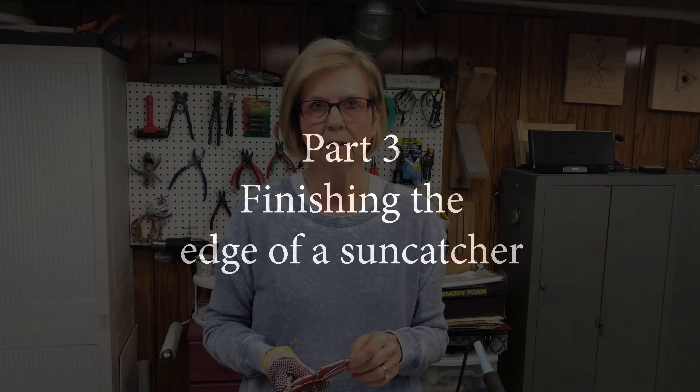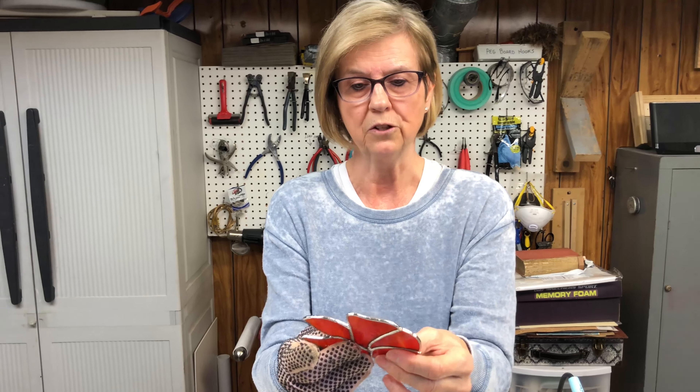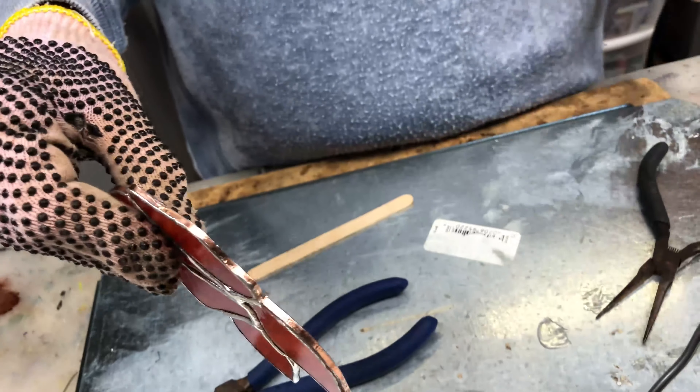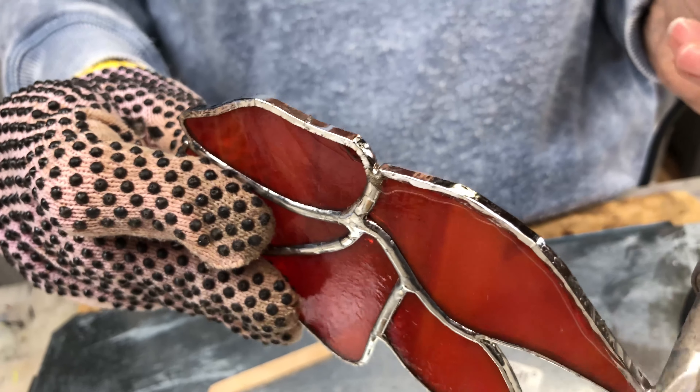Let that cool down a little bit. When you want to attach this to your butterfly, depending on how far you want it, you can squeeze these together. Once you have it attached — let's pretend this is the butterfly — you can get it attached and then fold these up, give them a little curve, and you've got antennas for a butterfly. And that's it for wire simple wire overlay.